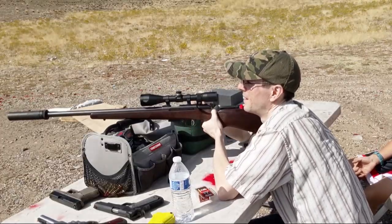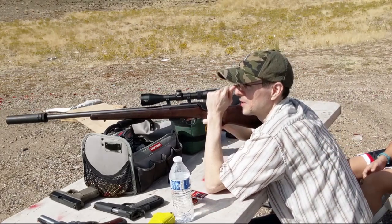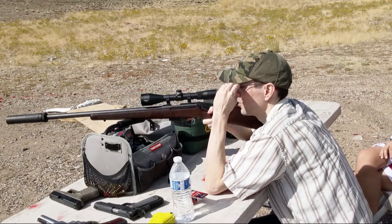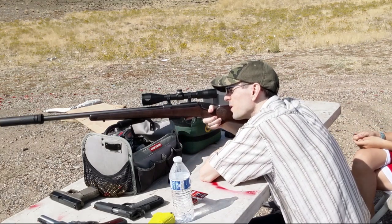These are V-MAX rounds, right? There's a water bottle out at 100 yards right now. Should we put the camera on it? Yeah, I'm on the last round.